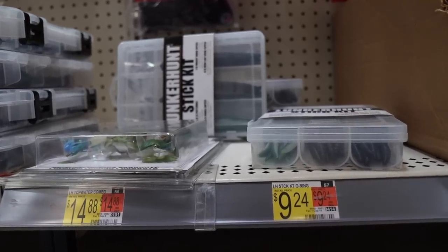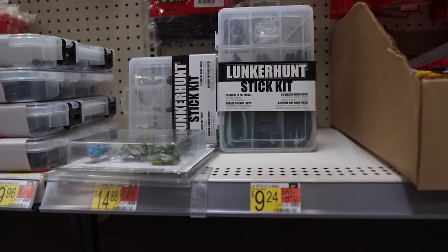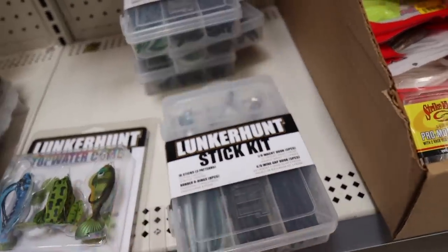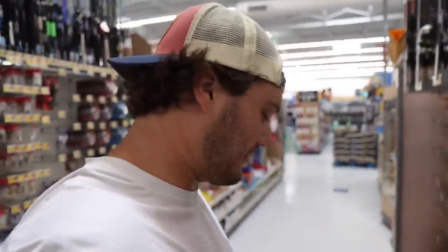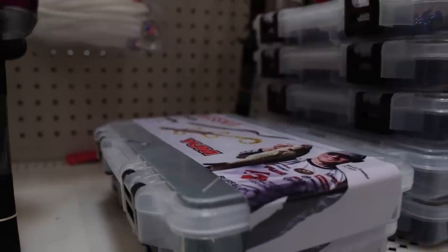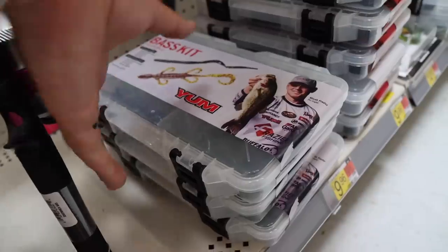The Lunker Hunt Stick Kit is the second runner-up to the kit we're gonna go with today. It's pretty cool — it's got some wacky rigs, it's got some Texas rigs. They also got rubber bands in this mug, which is gonna keep the worm on the hook much longer. And now we are finally getting to what my boy Jay would say — it's the softs. Yum has done it again. They've come out with a $10 kit that has pretty much everything you would need: worms, lizards, stick baits, hooks. The only thing they're missing is some weights, and there's only two left. So we're about to snag one right now, head out to the water, see what is in this thing, and get it out of Walmart before they boot me.